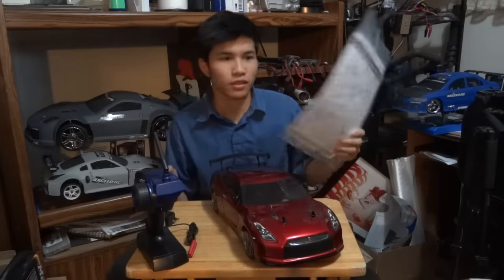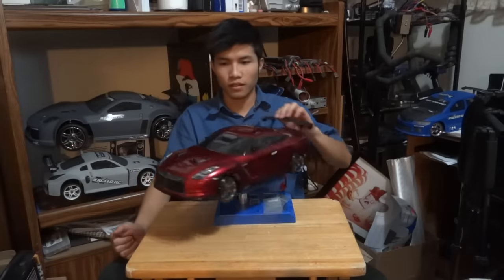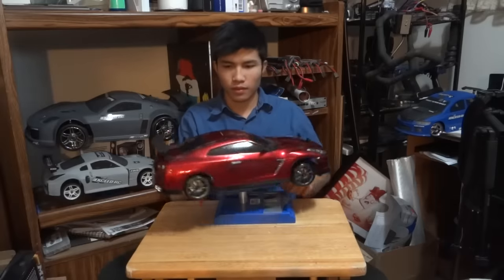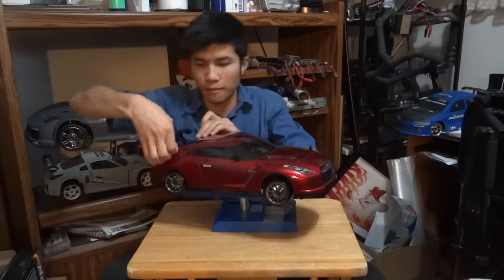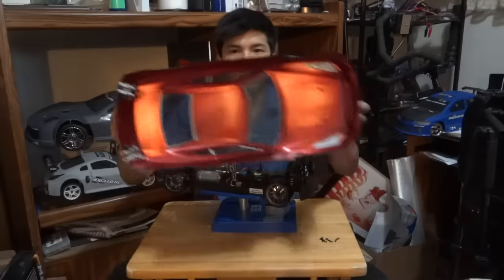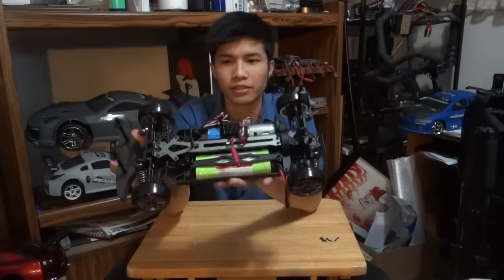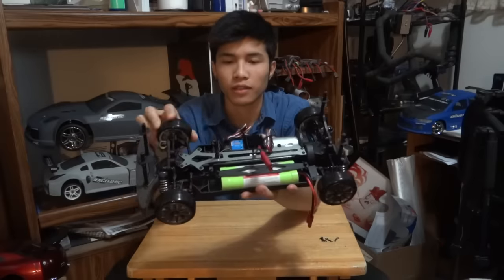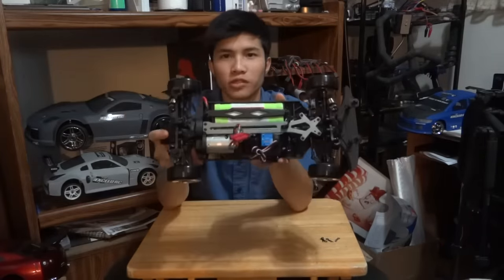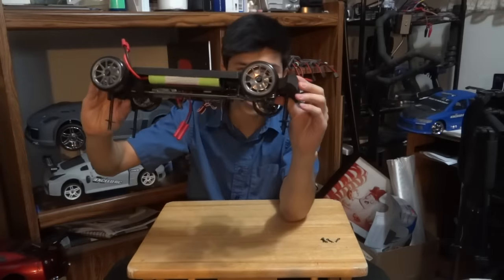There's a manual and stickers and some stuff right there. This is a Nissan GT-R R35 Skyline, the new version. Let's see the inside. It's pretty basic. You get the motors, you get the battery, you get the receiver, ESC — ready to drift. It's pretty straightforward. You get the drift brakes on four wheels, which is kind of a cool feature.